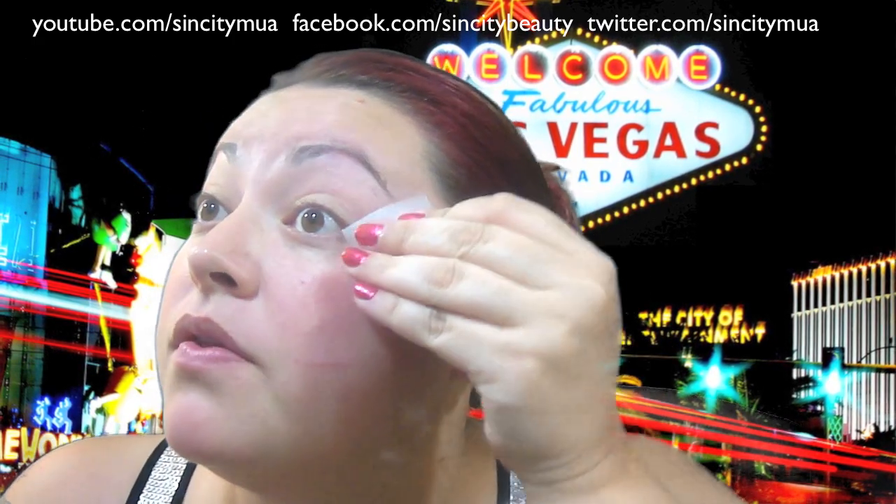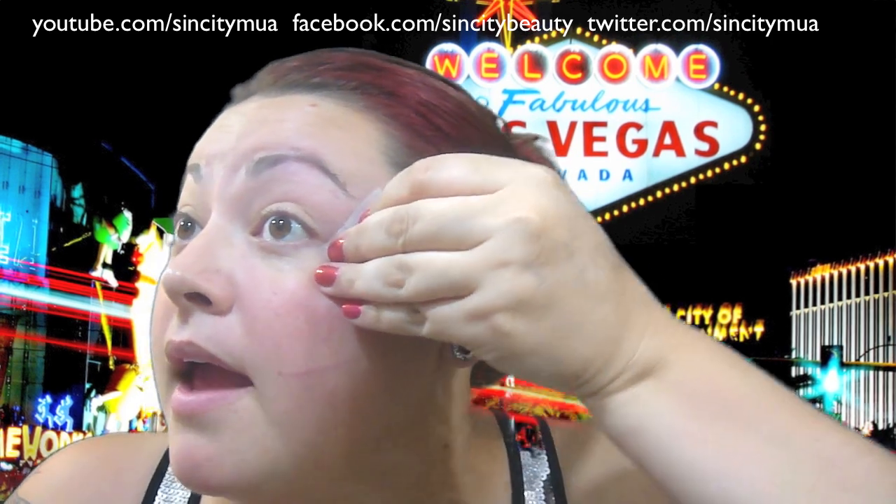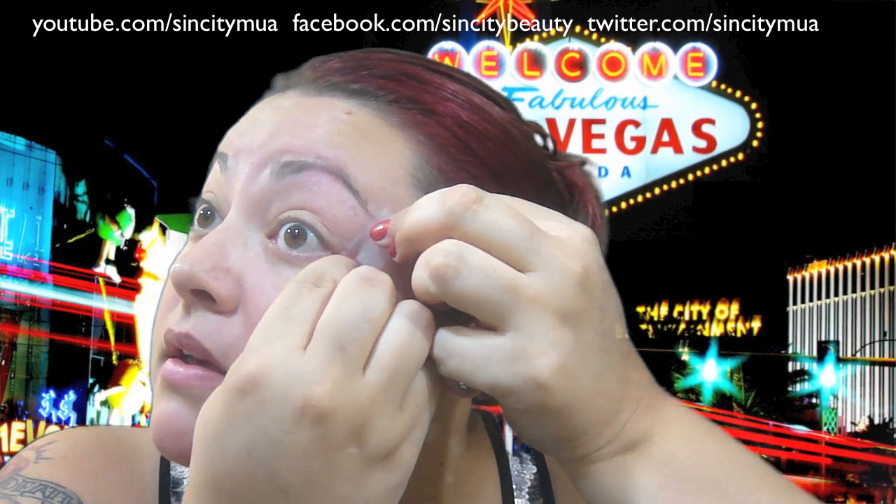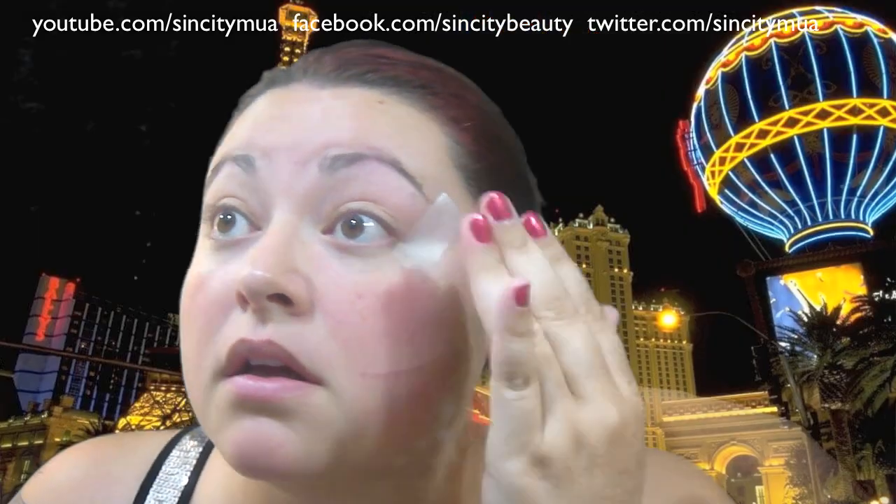I want to make a dramatic line, so I'm going to take just regular scotch tape — just a smaller piece. I'm going to apply this to the back of my hand a couple of times, just so it's not so sticky and it doesn't hurt when I apply it to my eyes. Then I'm going to start from the bottom corner and end it where the end of my eyebrow is. I'm going to do the same thing for my other eye.